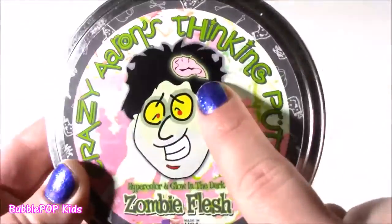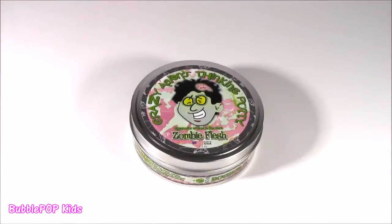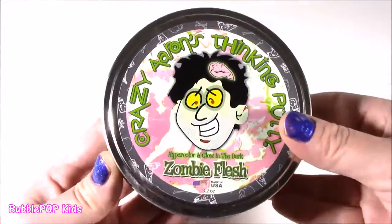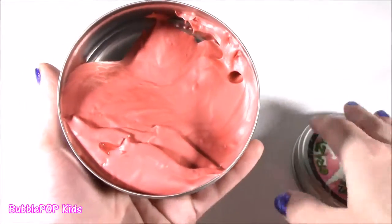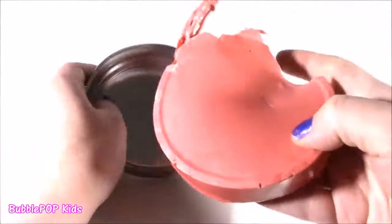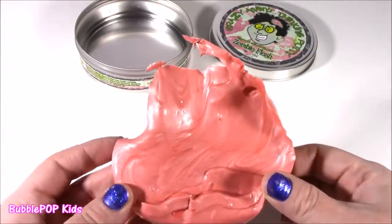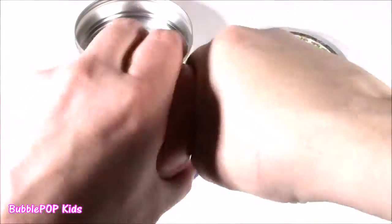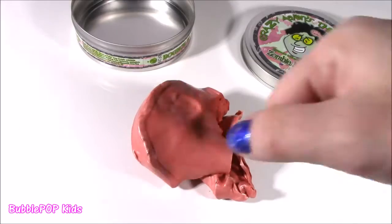Moving along — we're going to chop up next this dude's brain. It glows in the dark. Love this stuff. Time for a little Crazy Aaron's. I've had a candy cane one and some other kinds. This is a zombie flesh — hyper color and glow in the dark. So do they mean bubble gum when they say zombie flesh? It looks like bubble gum. It looks like the biggest bubble gum wad on the planet. This stuff is so weird. It kind of looks dried out, but one thing with this Crazy Aaron's — it could never dry out. So I think we just got to work with it a little, make it a little soft. You gotta knead it like bread. Gotta make it nice and soft.